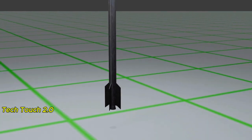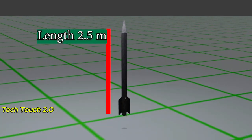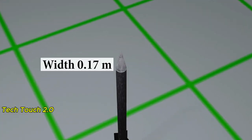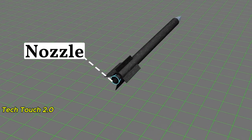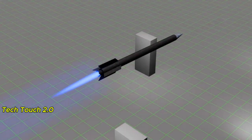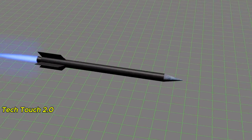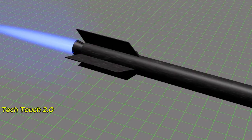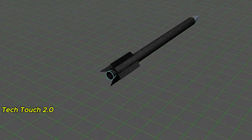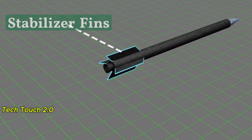Let's first learn about the structure of the Al-Qassam rocket. Its length is 2.5 meters and its width is 0.17 meters. This is the nozzle — the fuel burns and gas is released from here at high speed, which helps the rocket move forward. This is called thrust. It was an unguided rocket, so it didn't have control fins. Stabilizer fins helped keep the rocket steady.